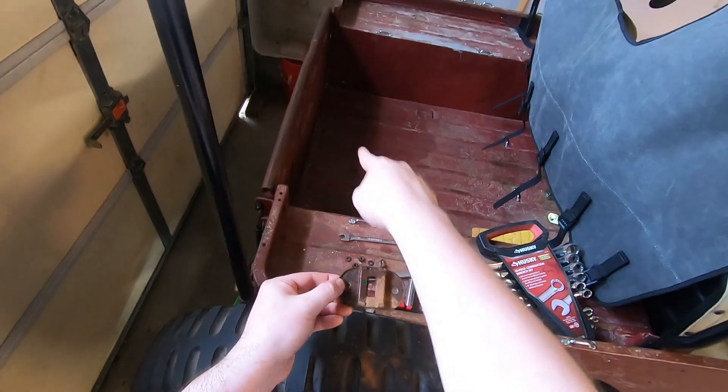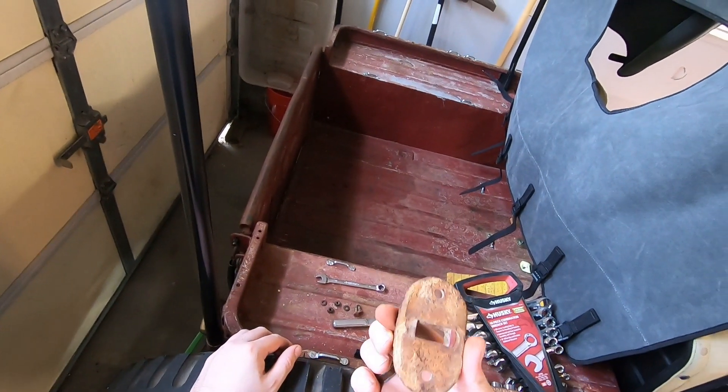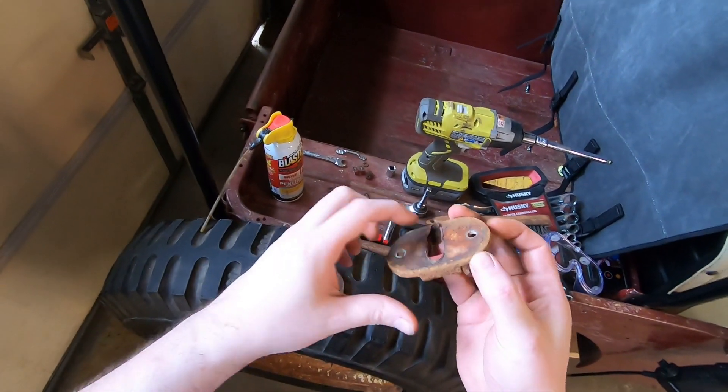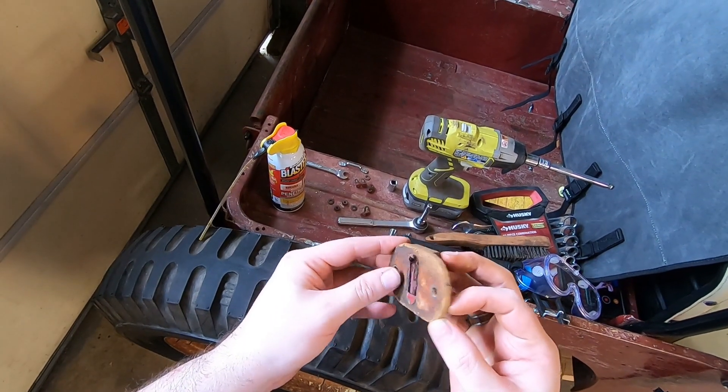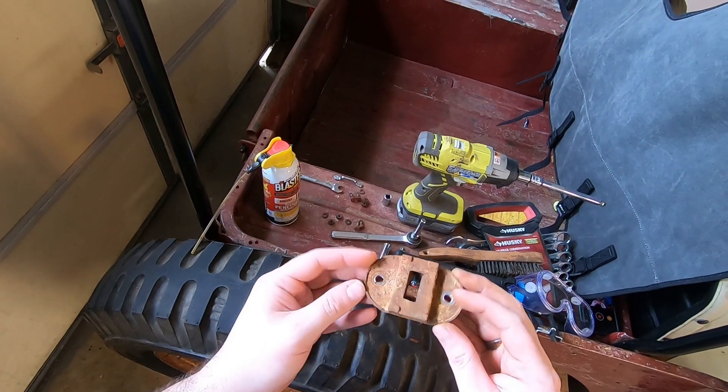Let's get the other one out of there and tear these down, clean them up, and find out. This passenger side one has some weird damage on it — not sure how that happened, but it's in a similar condition as the driver's side one.